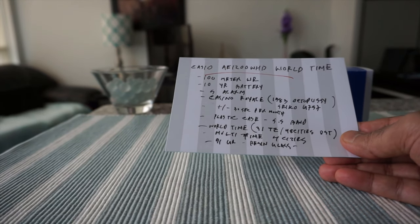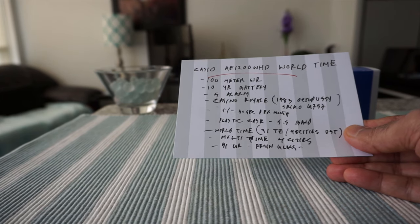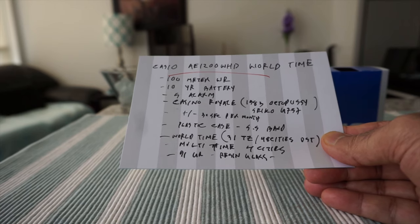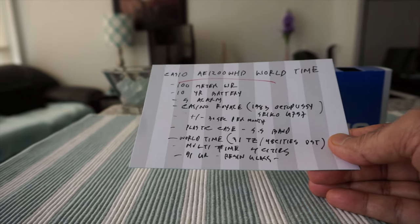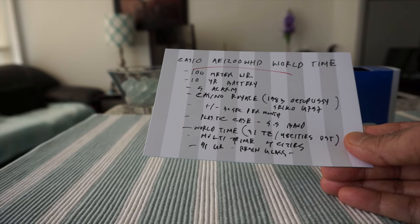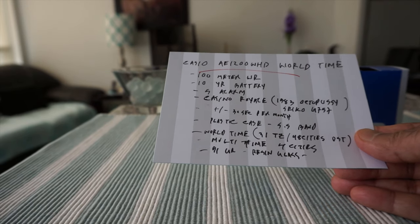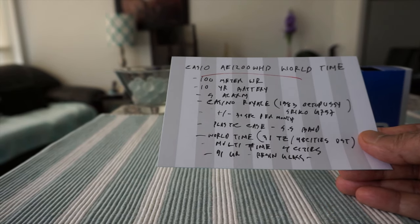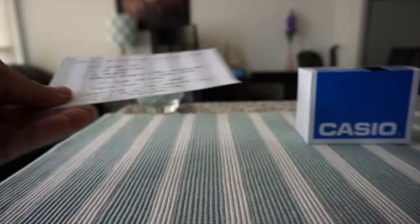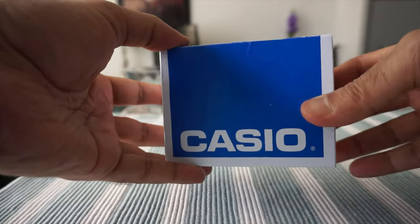The case is plastic, the bracelet is stainless steel, and it has world time covering 31 time zones across 48 cities with daylight savings time. It also has multi-time showing either four or five cities — we'll take a look at that. It weighs only 91 grams, and the glass is made of plastic or resin. Those are the main specs of this watch.